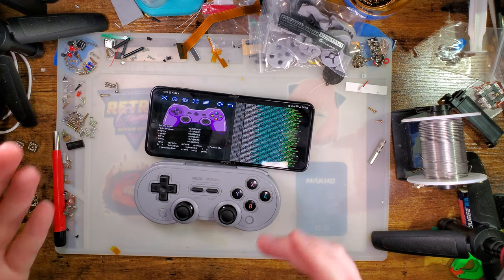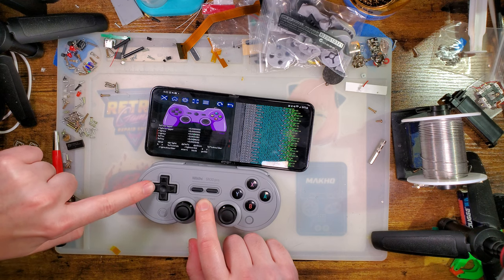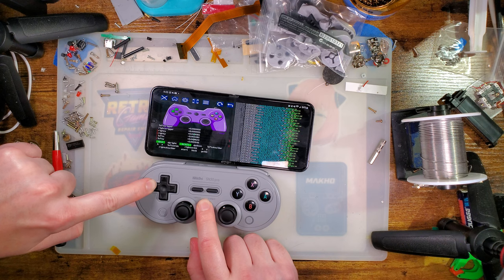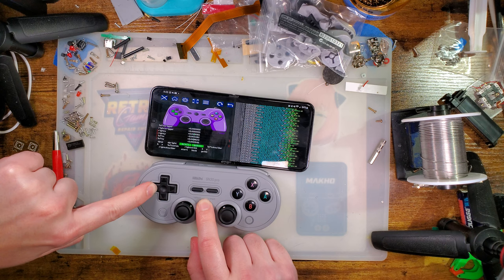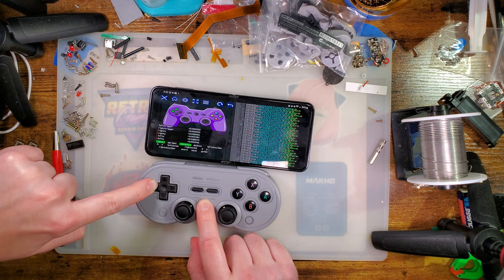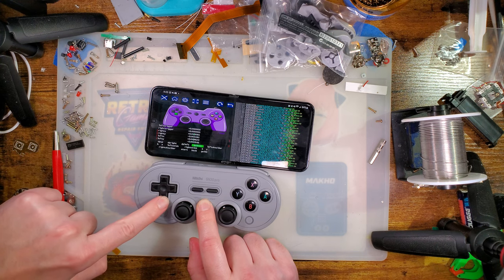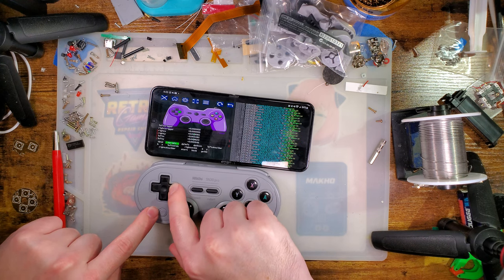The nub in the center of the D-pad is doing its job. But my problem specifically is how sensitive the diagonals are. If I just press left but kind of bias my finger towards the top or bottom any bit, you can see it's also registering an up or down press. And the same issue happens with every single side of the D-pad.